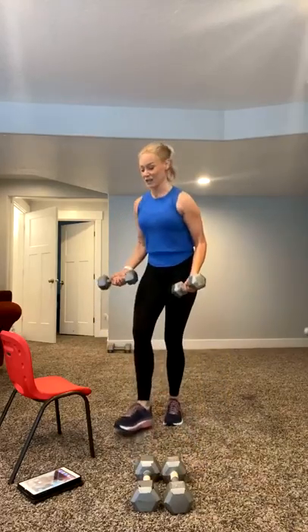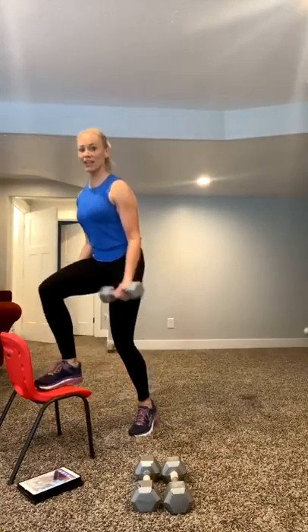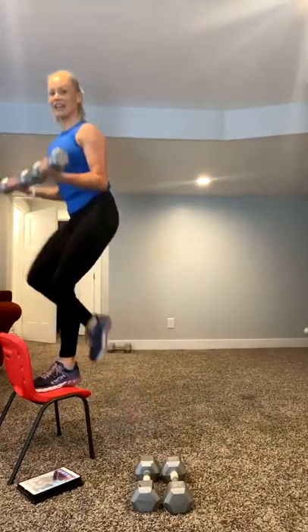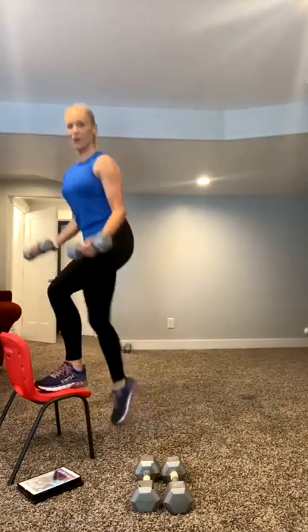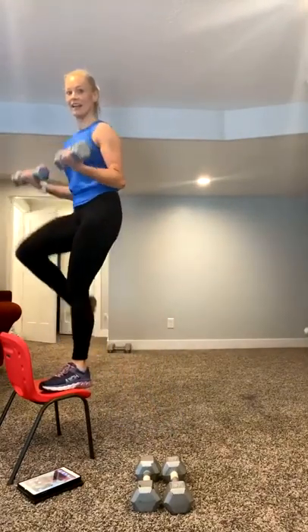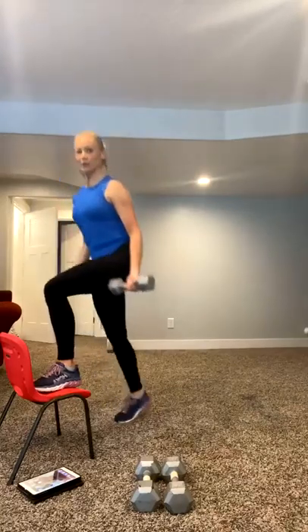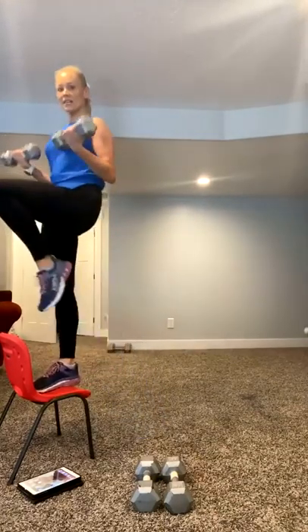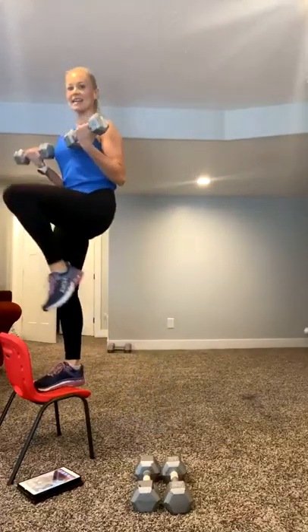You're going to grab some weights. Find that step or chair right here. You're going to take it up and down, alternate right there. Alternate that step with a bicep curl. Let's go. So 45 seconds on, 15 seconds off. We are getting it all in, trying to work through those muscles. I need that knee to drive up. Drive that knee up big. Let's get it done. Perfect.